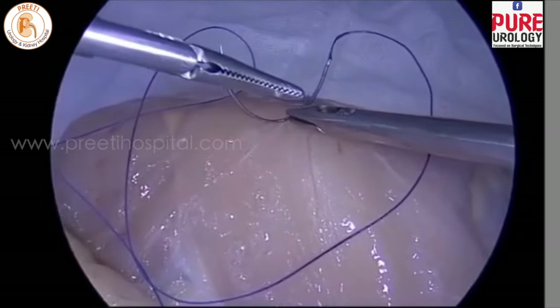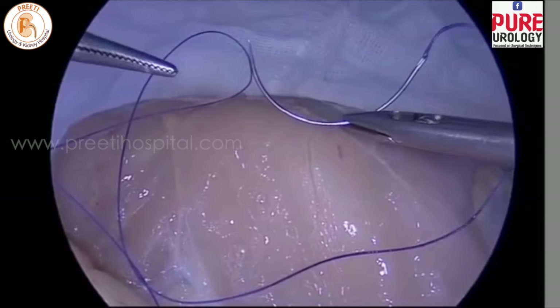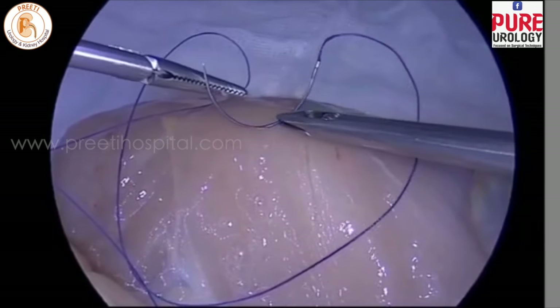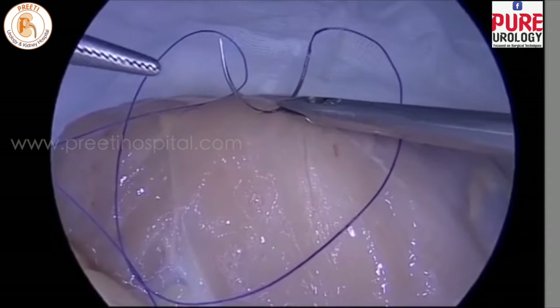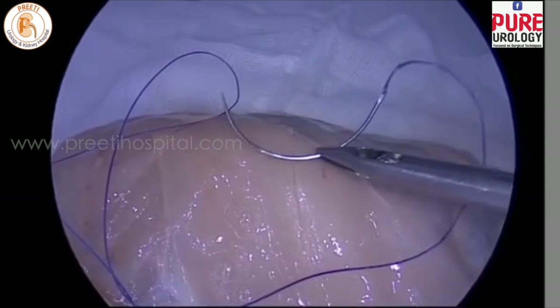The fifth technique is when you want to rotate easily: hold the right hand loosely and with the left hand instrument without holding, you can turn like this. Most senior surgeons after experience use this method.